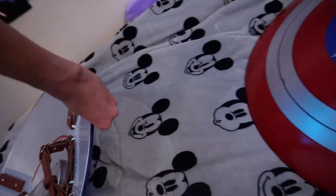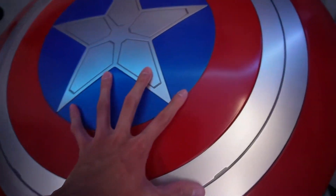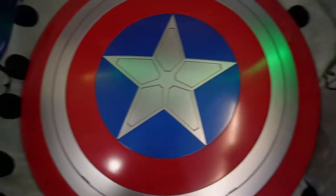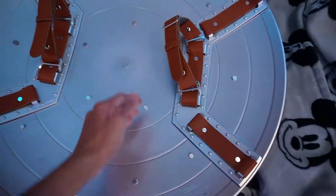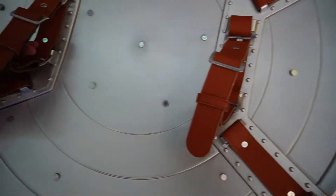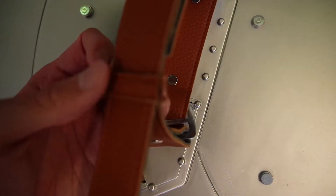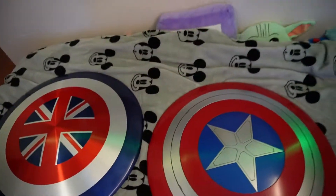Now let's flip this over and take a look at the Falcon and Winter Soldier one. Here it is - pretty basic. On the inside there are the straps, and you can see the one that was ripping right there. But yeah, there they are - the Captain Carter shield next to the Falcon and Winter Soldier one.